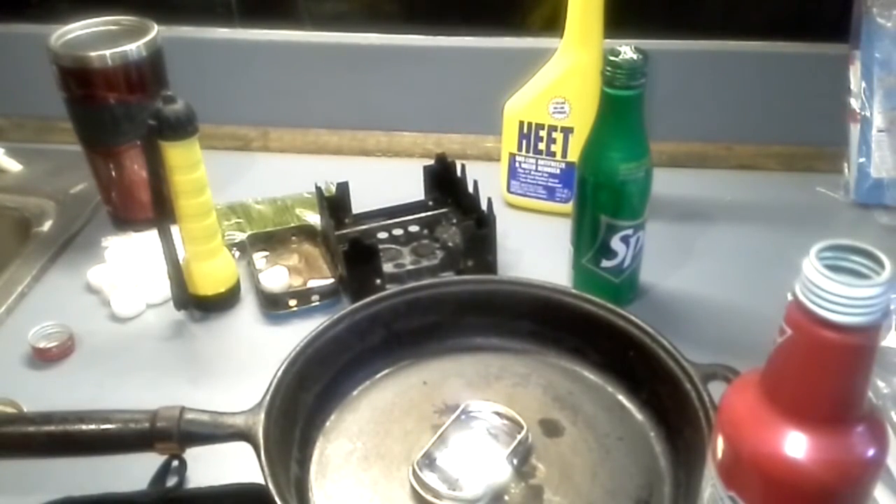On the next video I want to show you what you can heat up water to use for.